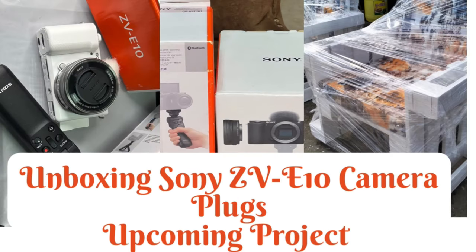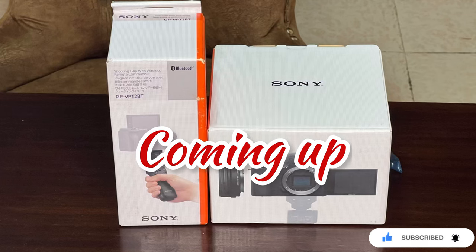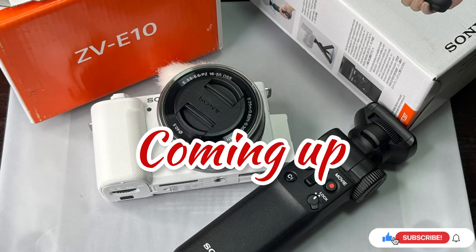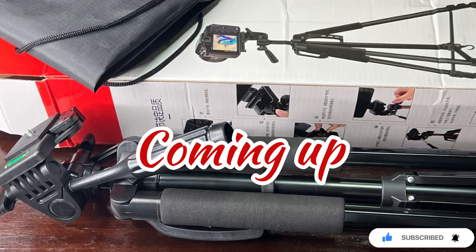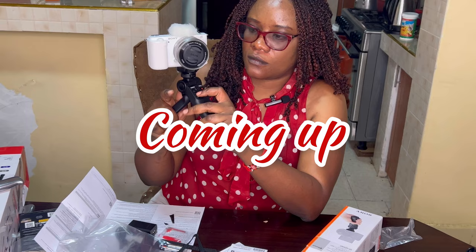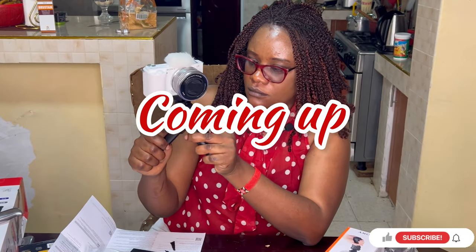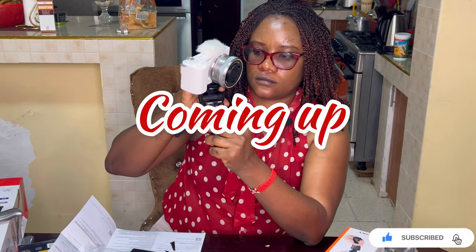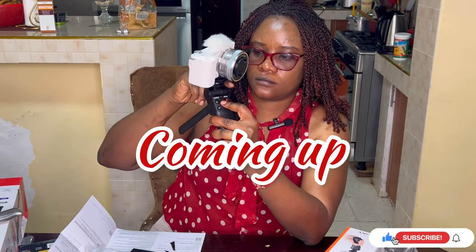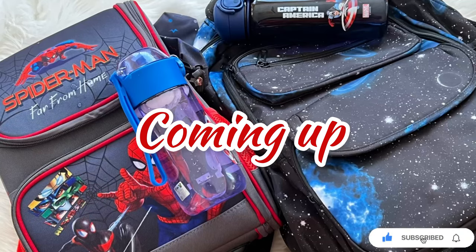Hello guys, I hope you're all doing well. Welcome back to my channel, I'm Linda. In today's video I want to unbox a Sony camera I bought some time back. I also want to plug you on where to get the best bags for your kids, since they're going back to school — these bags are so beautiful and durable. Finally, I'll show you an upcoming project. If you haven't subscribed, please consider subscribing and following us.